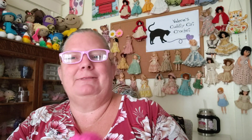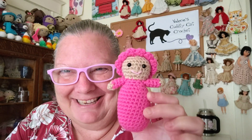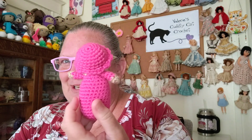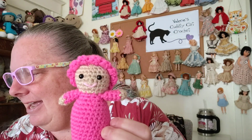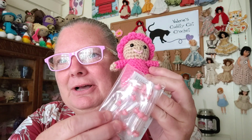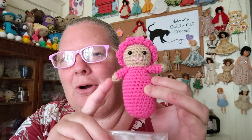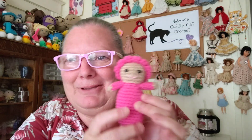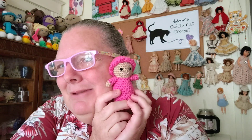I'm gonna show you because this is my prototype — this is the mini swaddle baby. Isn't she adorable? Oh my gosh. I even have some little teeny tiny baby bottles that I purchased, so when I make these for the store — which I am planning to do — I am going to tie a little baby bottle to her arm or around her neck or something so that the kids can pretend to feed the baby.